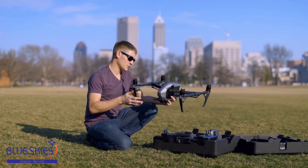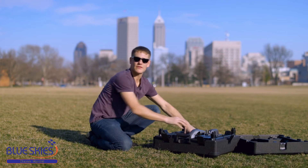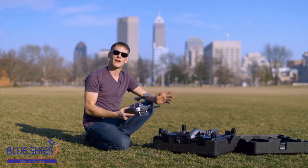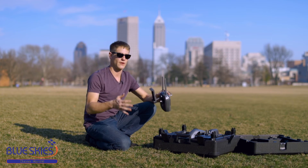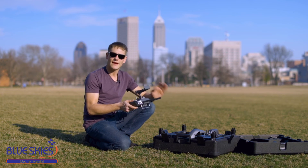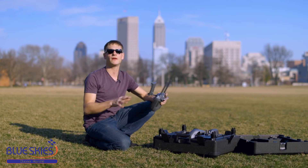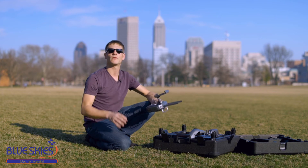My favorite thing about the new drone has got to be the Lightbridge 2 technology and the new remotes. Previously on the Inspire 1, in a lot of situations your dual operator would get a lag or not be able to see anything at all. Flying this drone with a dual operator, the feed is solid. Previously it was 720p and now you get a 1080p beautiful live view that helps you get shots in real time with very little lag.